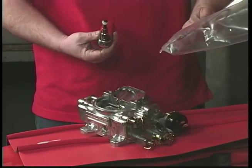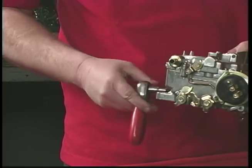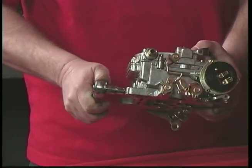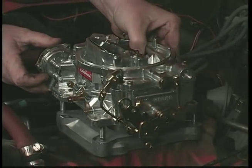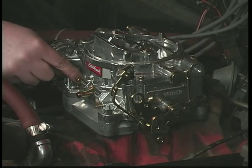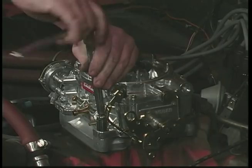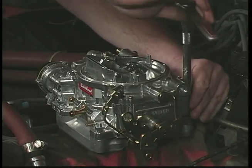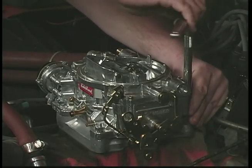Included with the carburetor, you get a bag with all kinds of little parts, and included in those parts is the plug for this back port. Put a little thread sealer on there. Once that's done, we're ready to drop it on. Install the washers and the nuts, then snug them down with a wrench. Don't cinch down on one and not the others — go around evenly with a little bit of hand tightness, and it's a good idea to go in a cross pattern, a little tighter each time until they're snug down.